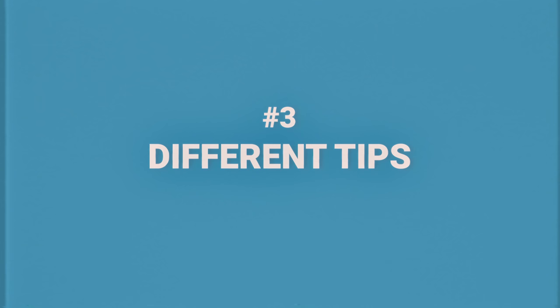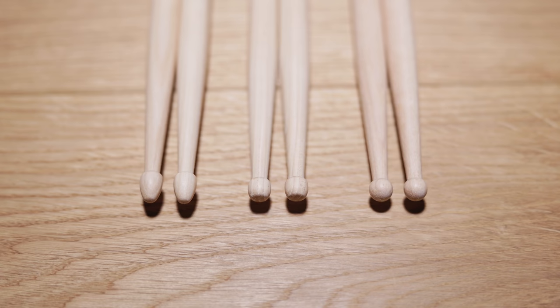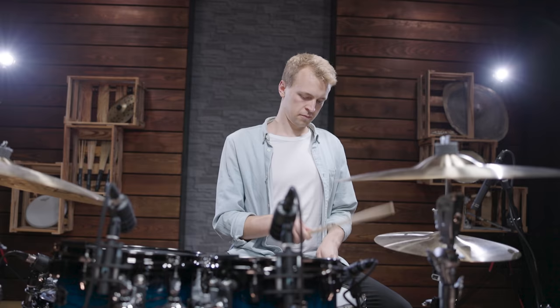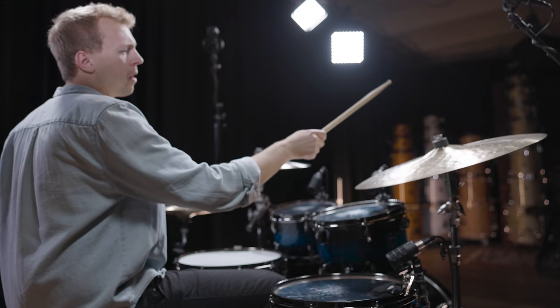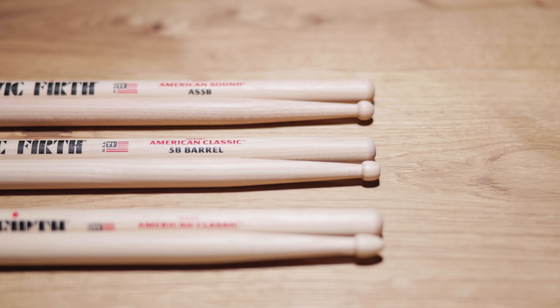While thickness and length change the shape of the whole stick, we'll stick with 5B models for this section where only the tips change. There are three main tip shapes you'll find with all drumstick companies: the standard teardrop tip, barrel tips, and round tips. While you won't notice that much of a difference on the kit, the ride cymbal sound changes a lot. Here are all three 5B models played on the same ride cymbal.